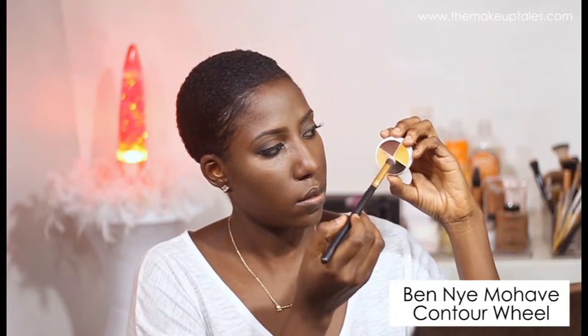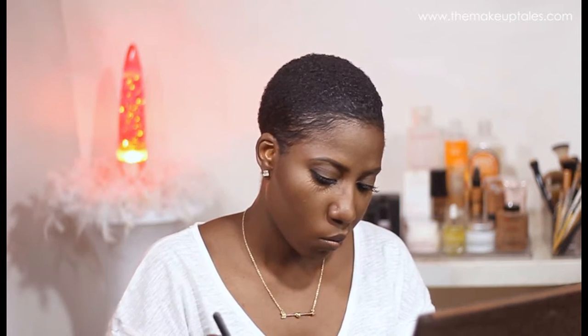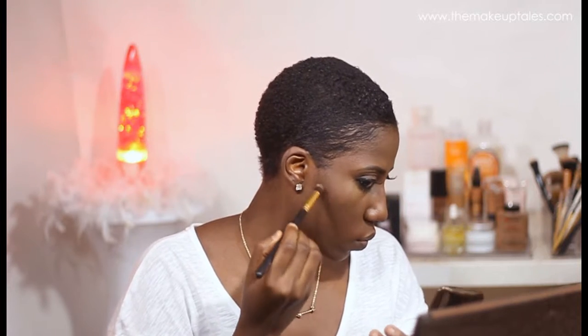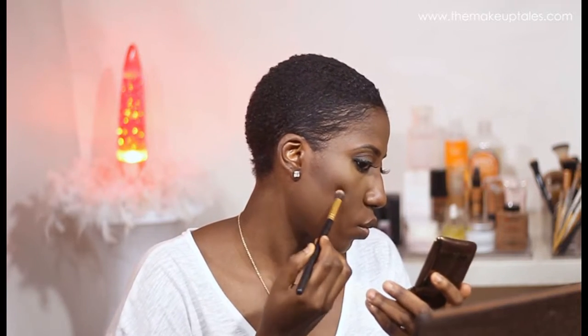That's just to make my nose appear slimmer. Next thing I do is contour my face, and I love using cream products — I think it just gives you a better finish. I'm applying it to my cheeks, the sides of my head, my jawline, and the side of my nose as well.